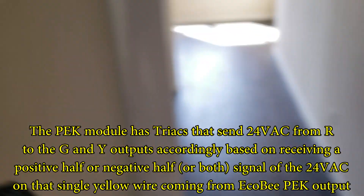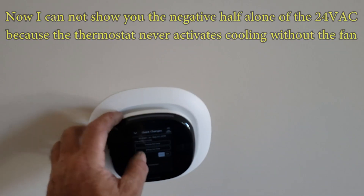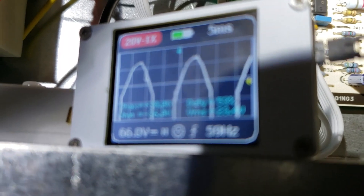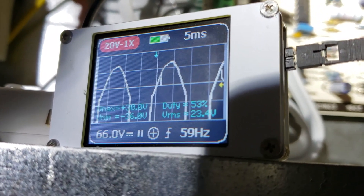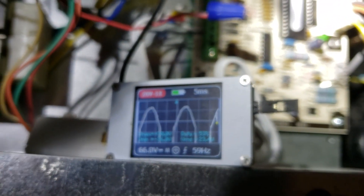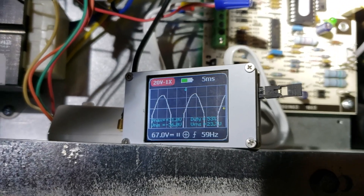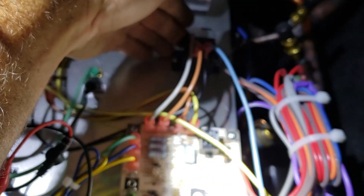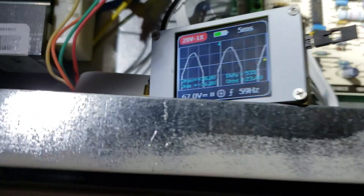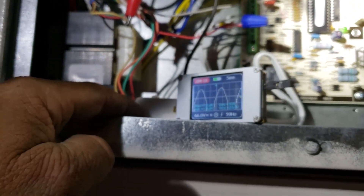There we go — positive half. Let's go back to auto and turn the temperature down. Now we should have full wave rectification — yep, back to normal. Also going to show you that all that noise is still there. This thing does not filter out the spikes from the takeo valve up there that's charging up. Still got all the spikes, but for some reason in PEK mode the thermostat is not cycling the green output off and on erratically, and in turn the fan relay, like it does in standard wiring mode. Very interesting — but that's how it works. This is just like an add-a-wire from years ago.